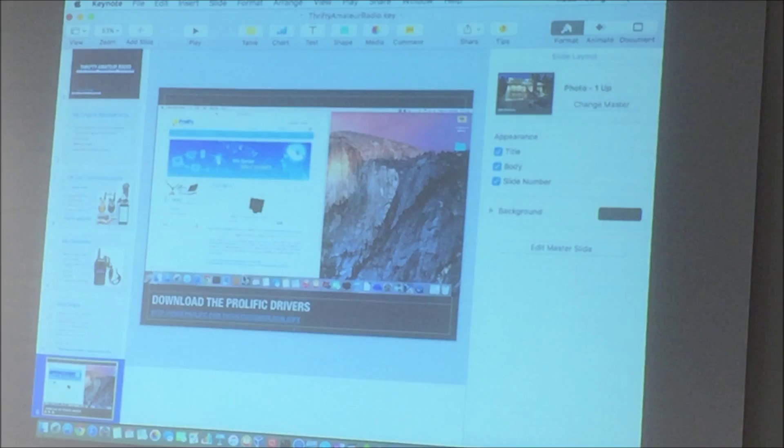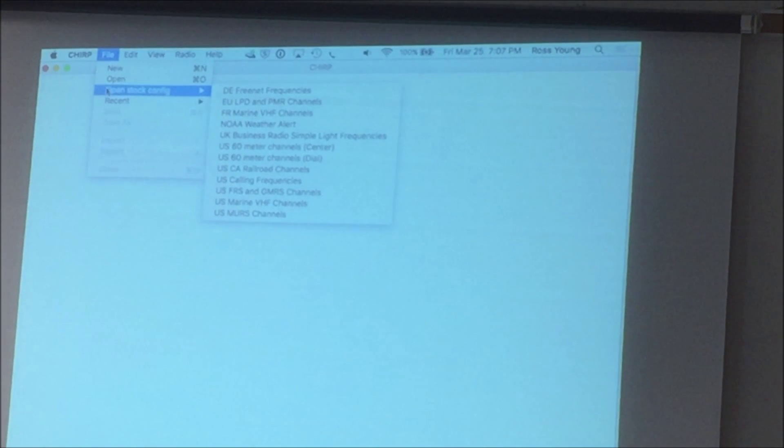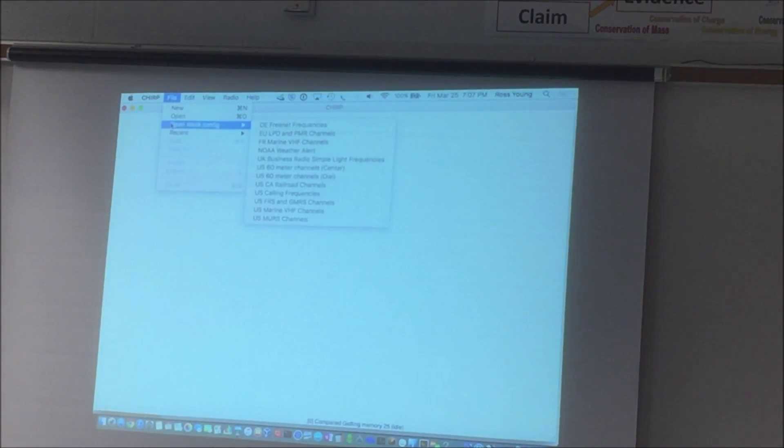Once you get that installed on your computer, the next thing you need to do is download this application called Chirp. This is also free. It's an open source tool to download all the repeaters and other frequencies. Once you download and install it, you'll see that you can open stock configurations. All those GMRS, FRS, and MERS radios — those cheapie walkie-talkies — you can download all of those frequencies and put them on your radio.